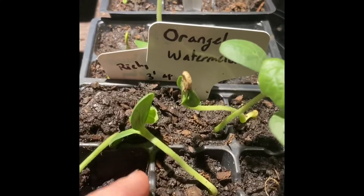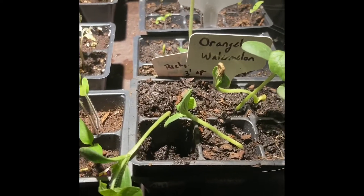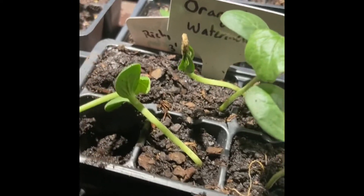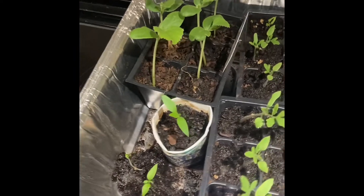These are orangulose — look at these watermelons, they're orange inside. I'm really excited to try some of these. If you're interested in trying some melons that are doing well, holler at me. I've got lemon drop watermelons, I've got orangulose, and over here there's Charentes — they're like a cantaloupe with less seeds and they're very sweet.